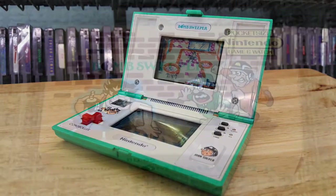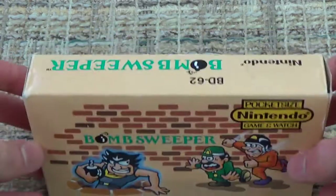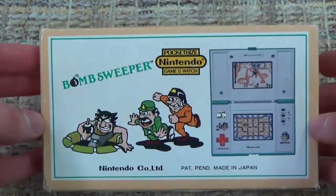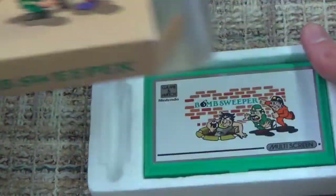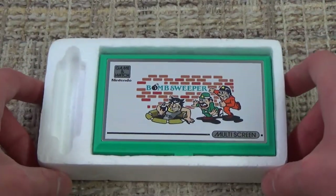It is also a multi-screen Game & Watch, but before we get into the Game & Watch itself, we actually have a little bit of an unboxing to do. Because the multi-screen Game & Watches are a little bit bigger than the widescreen ones, which we have unboxed previously during our month of reviews, this box is a little bit bigger, but all around pretty basic but also very nice looking.